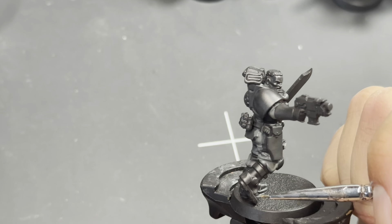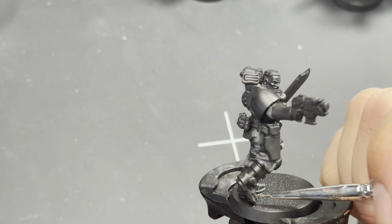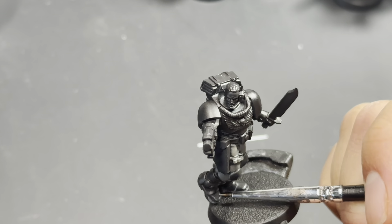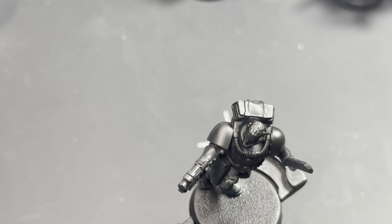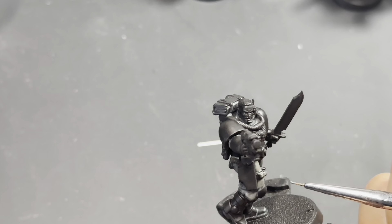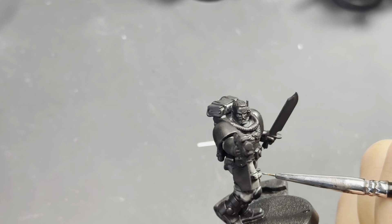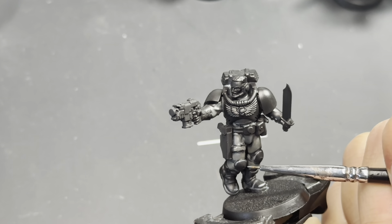I'm actually starting with Mechanica Standard Gray on the boots. The boots are not as hard as the armor pieces — they're pliable, they've got some bends and some folds in them, so this is kind of like practice. You want a nice fine tip on your brush and you're just lining all of the areas on the boots.